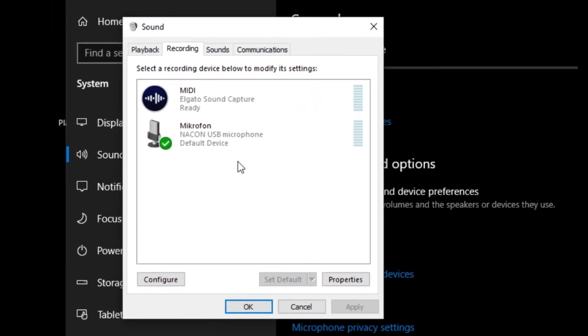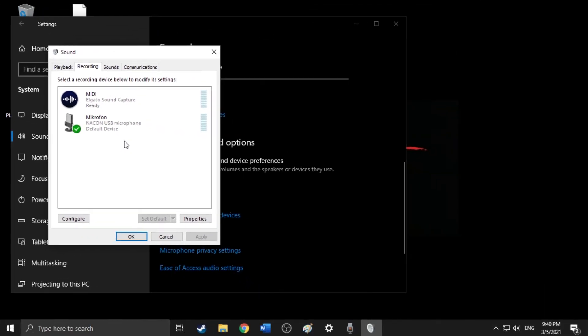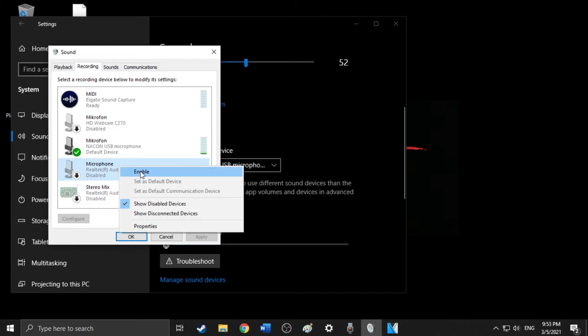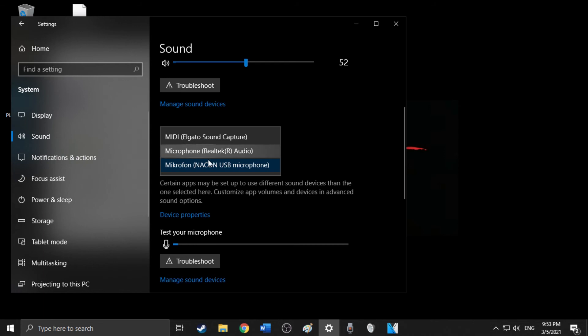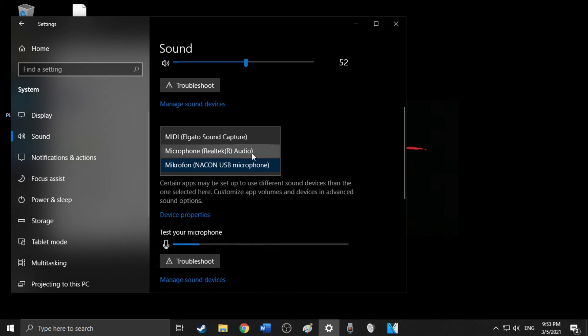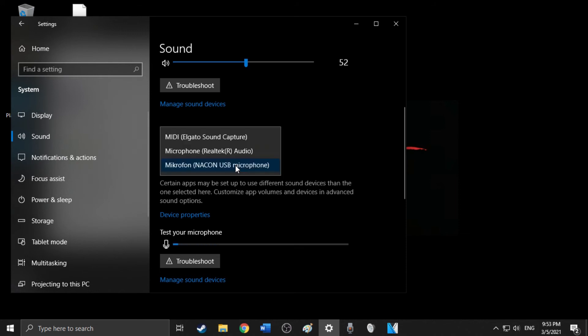That might be the same on your PC. If the microphone is properly attached to the headset and correctly plugged into the PC, try right-clicking in the middle of the Recording tab and clicking 'Show Disabled Devices.' If 'Microphone Realtek Audio' appears, right-click on it and click 'Enable.' Now it should be ready. When you go back into the microphone settings, it should appear in the drop-down menu — whether it's called the same on your PC or not.